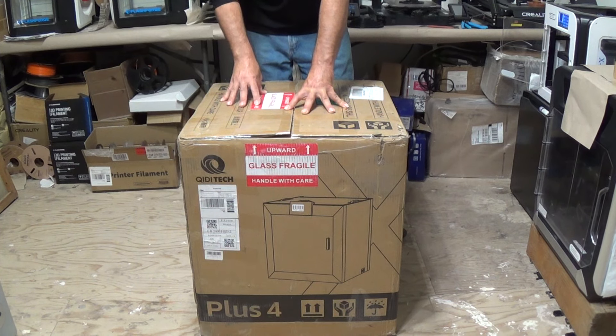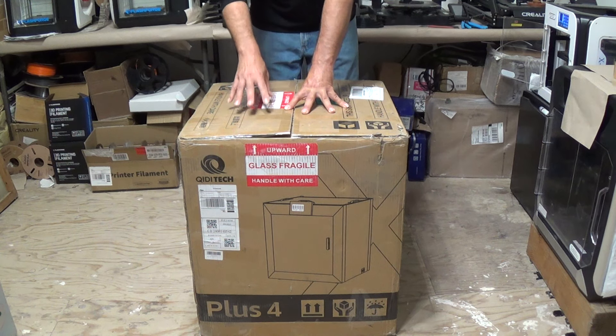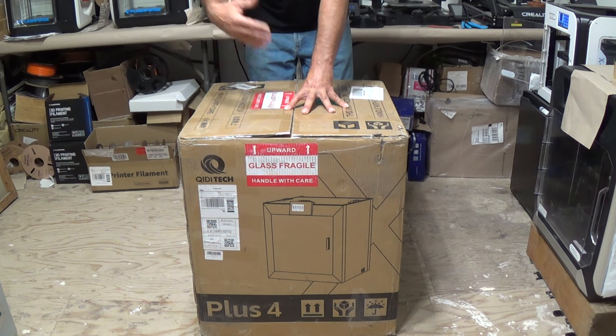Today I'm Mr. Tesaloni, and we've got the brand new Quidditek Plus 4 3D printer. This is Quidditek's brand new 3D printer, and their first entrance into the multi-material printing department.